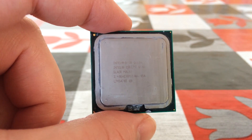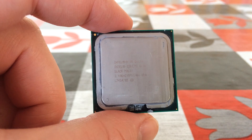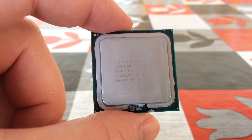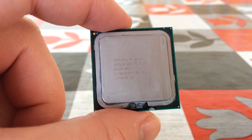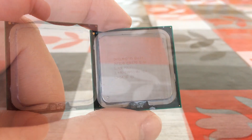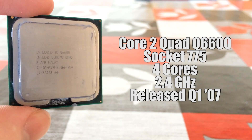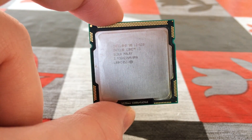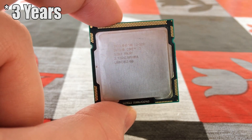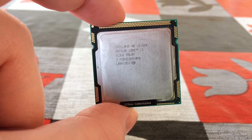Hello everyone and welcome to another video. Whilst the first quad core from Intel was the QX6700 that officially launched under the Core 2 Extreme name, under the Core 2 Quad title it was the Q6600 first on the market. At $850 when new it was expensive, but it can now be picked up for around $15. The first i3, the 530, launched four years after the quad in January of 2010 for a more sensible price of around $117.